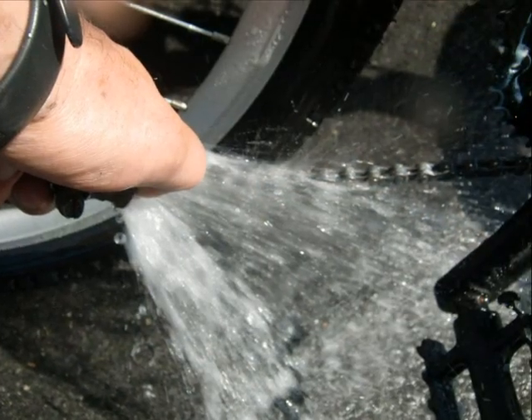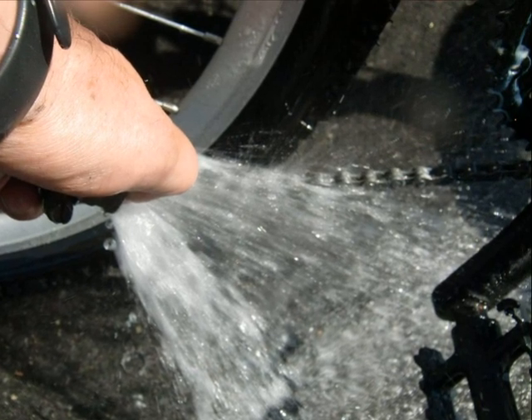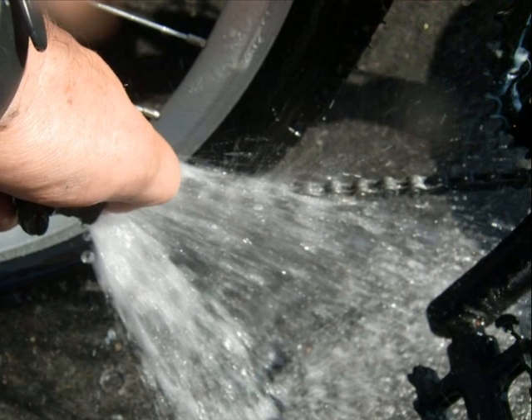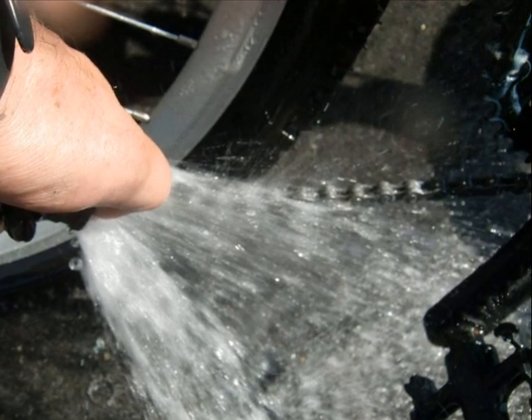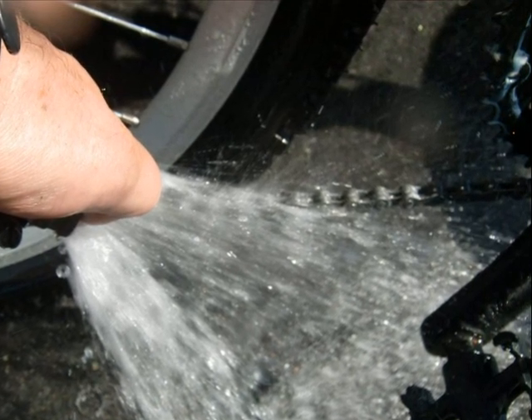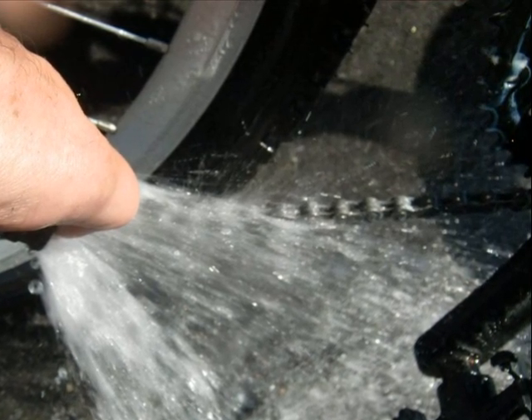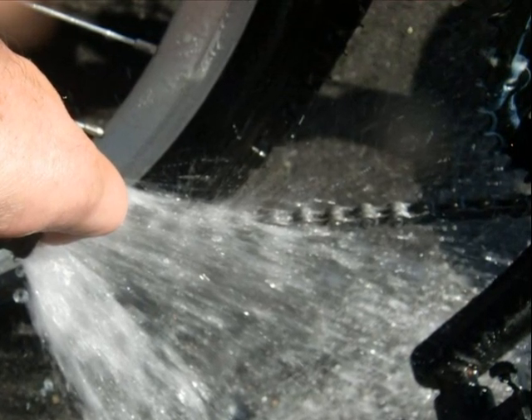Once I'm finished brushing the chain, I hose it off with water. You can use a pressure washer or just do like I do and use a hose with my thumb to create a little bit of pressure. Then I dry the chain off with a rag.